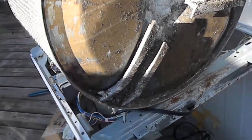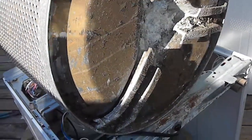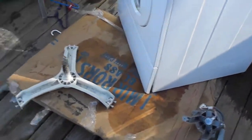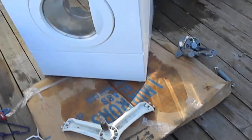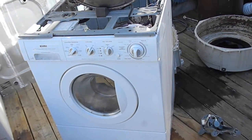If you need any appliances repaired give me a call at 707-443-8347. I also have a website at www.appliance-works.webs.com. Thanks for watching.